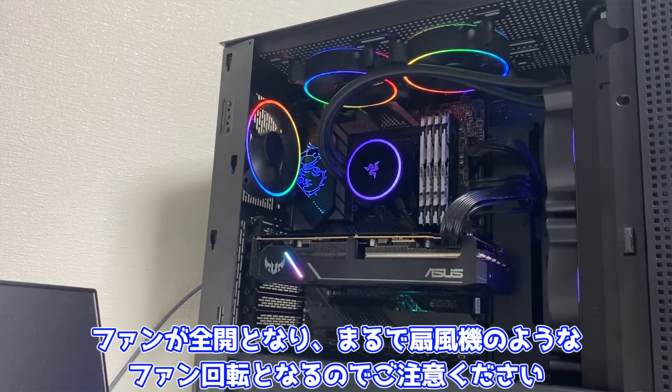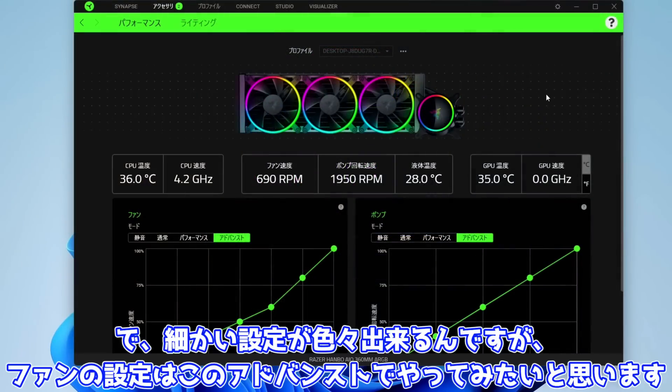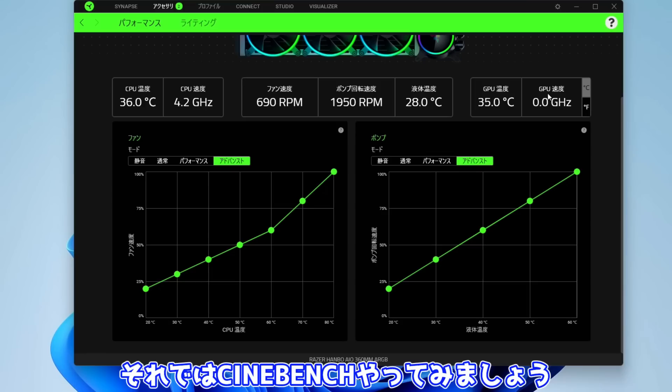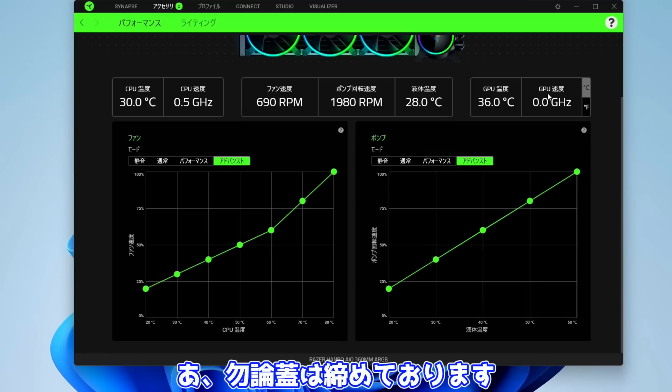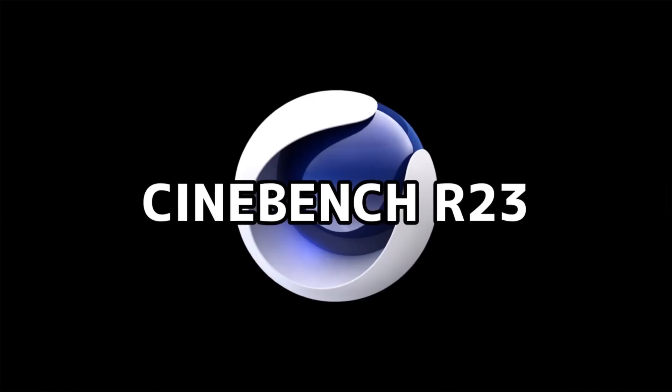はい、ということでこちらがWindows 11のホーム画面となります。ではここからCinebench等を回す前にまずはレーザー シナプスをインストールしましょう。こちらはレーザーのRGBやファンの制御をしてくれるソフトになります。こちらのシナプスを入れないとファンが全開となり、まるで扇風機のようなファン回転となるのでご注意ください。で、細かい設定がいろいろできるんですがファンの設定はアドバンストでやってみたいと思います。それではCinebenchやってみましょう。もちろん蓋は閉めております。